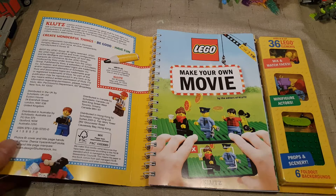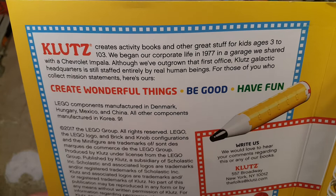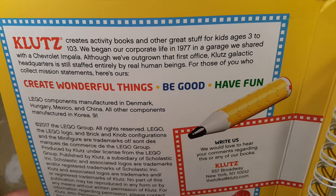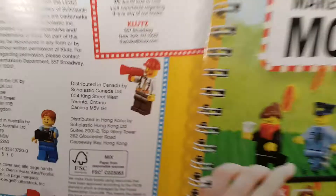I'm not familiar with Klutz, but I guess they've been around for a while. Klutz creates activity books and other great stuff for kids aged 3 to 103. They began their corporate life in 1977 in a garage shared with a Chevrolet Impala. Klutz Galactic Headquarters is still staffed entirely by real human beings. For those of you who collect mission statements, here's theirs. Feel free to pause and read that if you really want to.